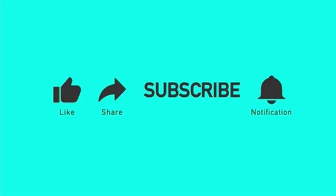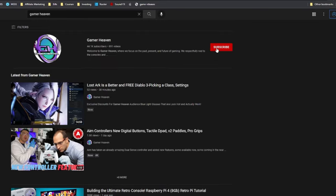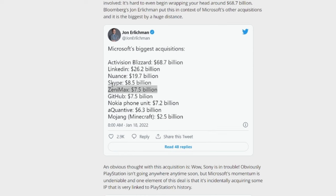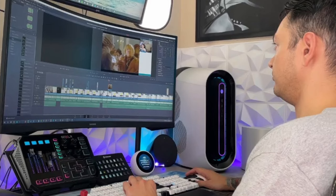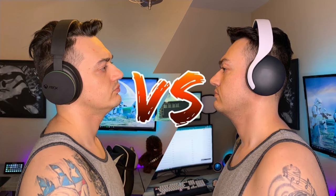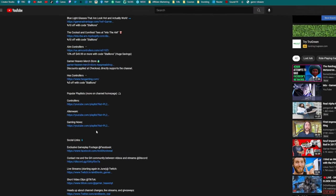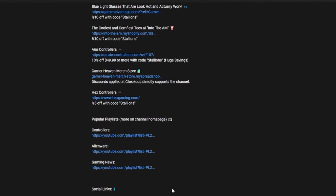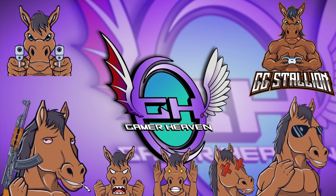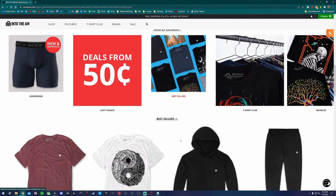This is a good headset. If you enjoyed the video, liking it helps it get seen by more gamers. Subscribe for more content — I cover gaming news, streaming and YouTube tutorials, and honest gaming product reviews: keyboards, mice, headsets, controllers, mics, chairs, and more. There are exclusive discount codes in the description for the Gamer Heaven audience. Check out Into the AM for gaming apparel and Gamer Advantage for blue light glasses that actually work.